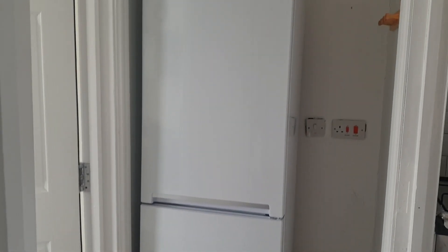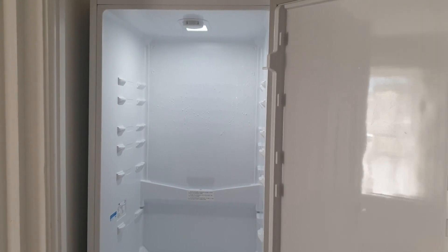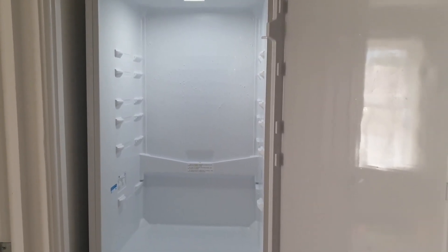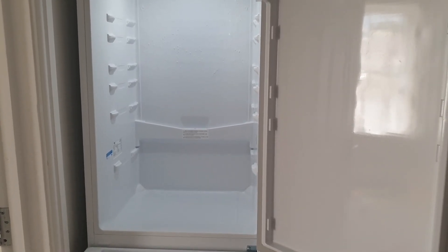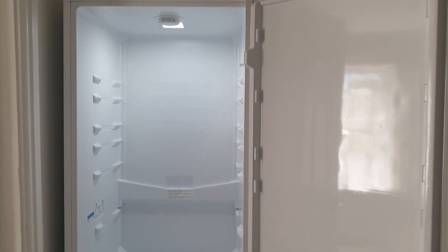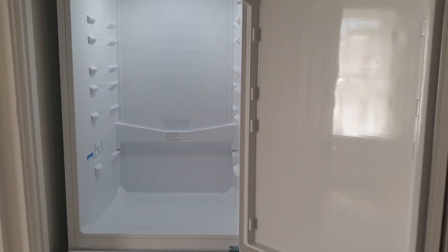Whenever I want to clean my fridge, I will just empty the fridge, take all the compartments and glass shelves out, then I will use just a normal washing liquid and wash it inside, wipe it down thoroughly so that nothing is left inside.